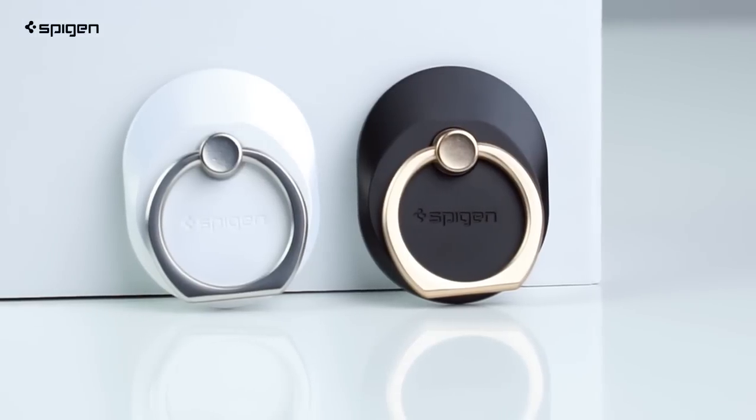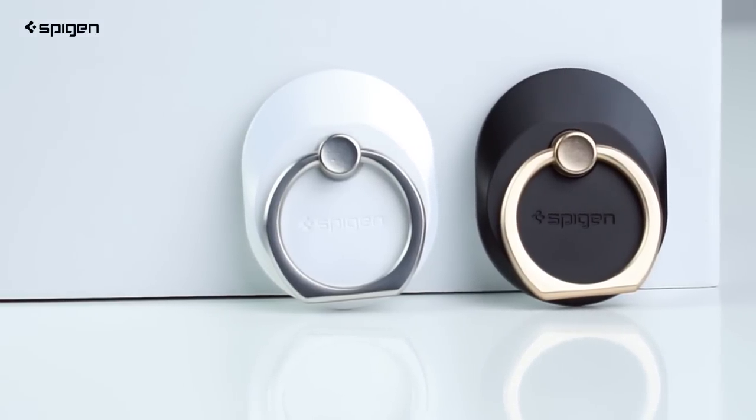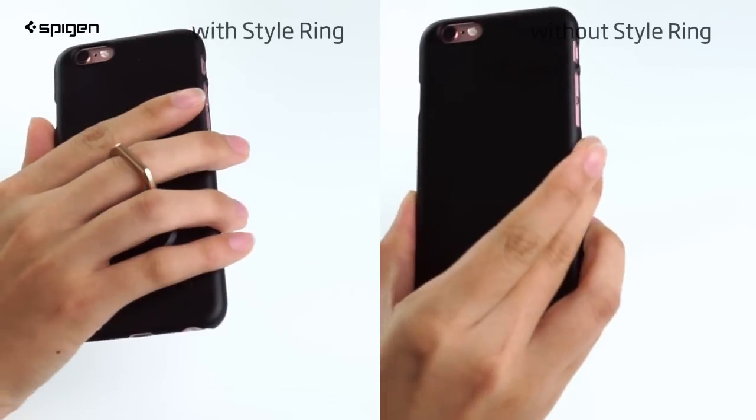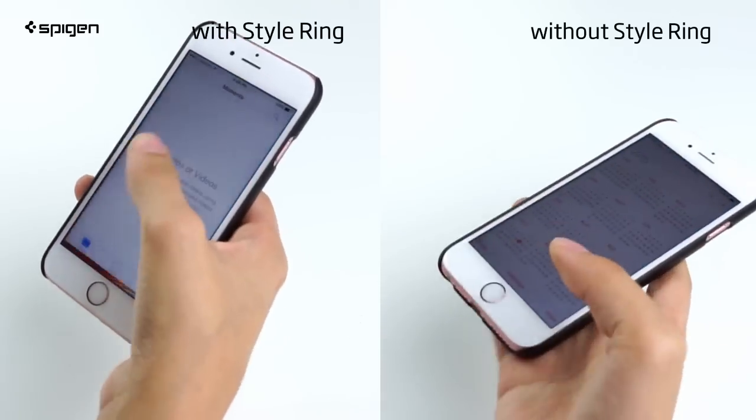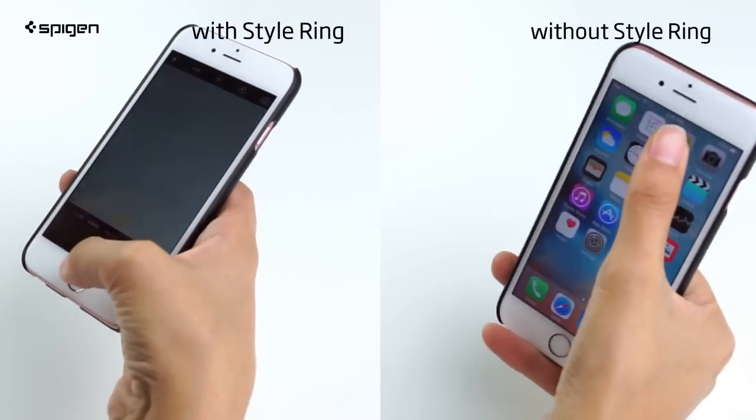With the added grip comes more comfort when using your mobile device. Thanks to this extra support, the style ring gives you the ability to reach more of your screen without having to rest the phone on your finger.